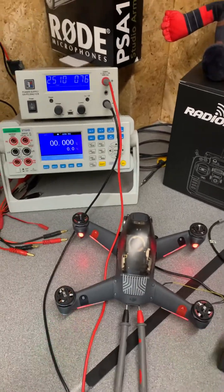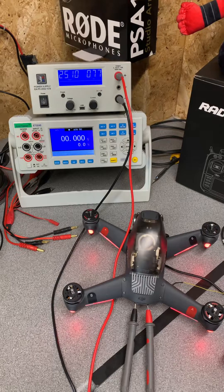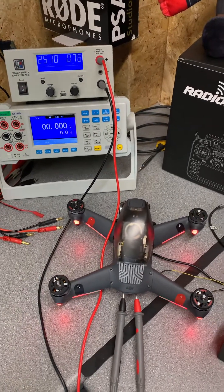Well, the reality is yes, you can power the DJI drone off any battery. However, you cannot fly.